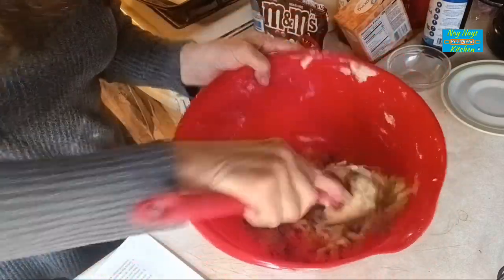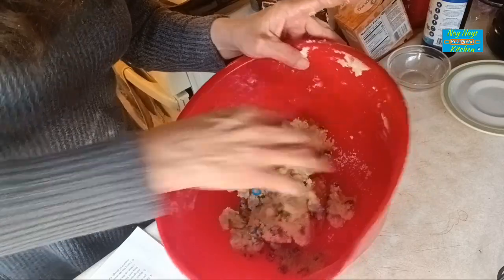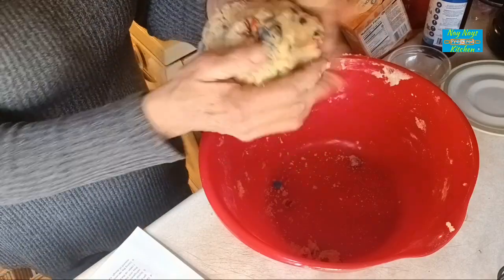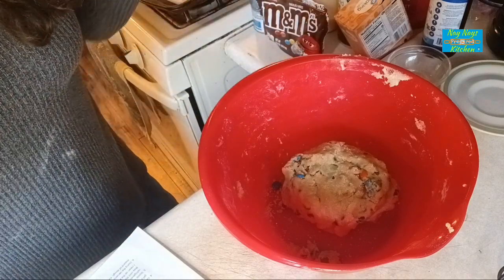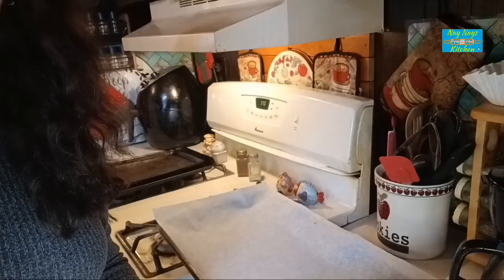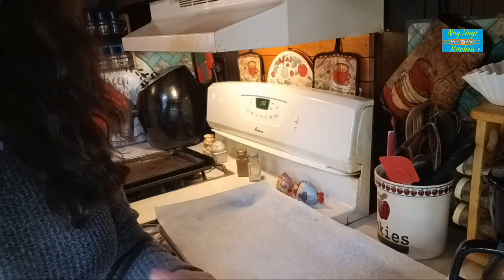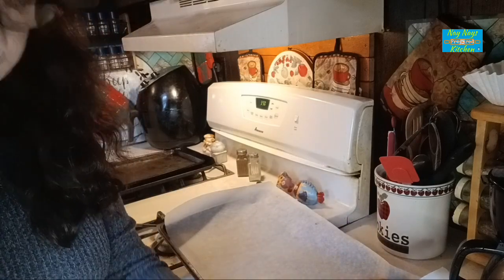We have that cookie dough done. I can form it into a ball here better. I'll cover this up and let it chill for about 20 minutes and we'll make the rest of these M&M cookies — they're soft and chewy. I put the dough in a plastic bag and stuck it in the freezer for maybe 10 minutes. It is easier to roll into a ball to put on your cookie sheet.